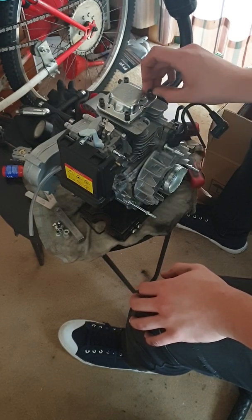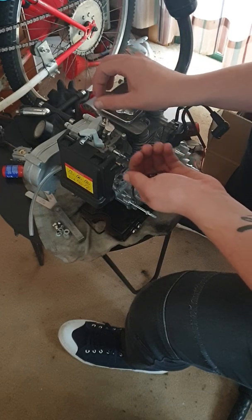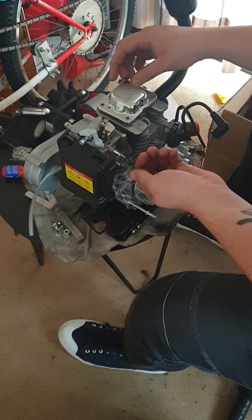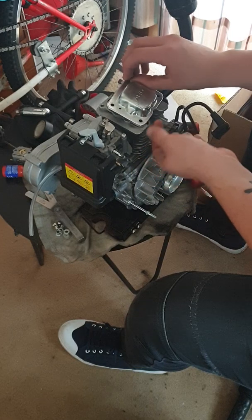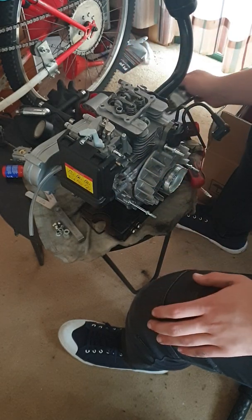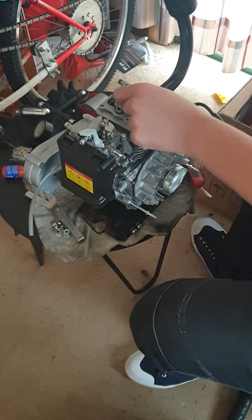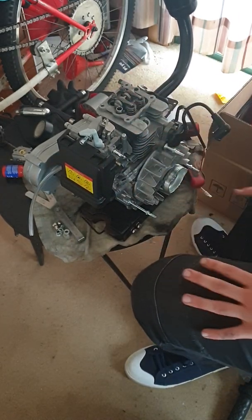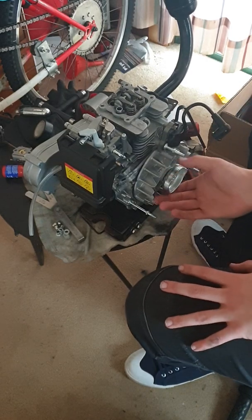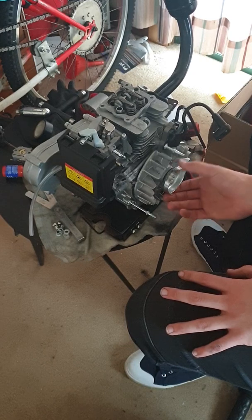Take your four cam cover bolts out. Now we've got access to the valves and the flywheel, allowing us to turn it either way rather than just one direction with the pull cord.